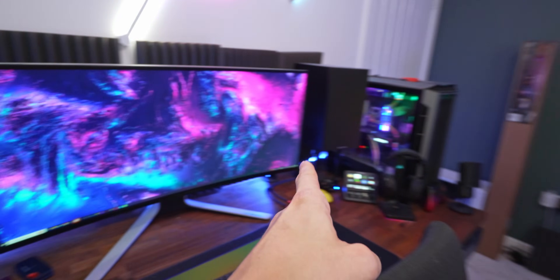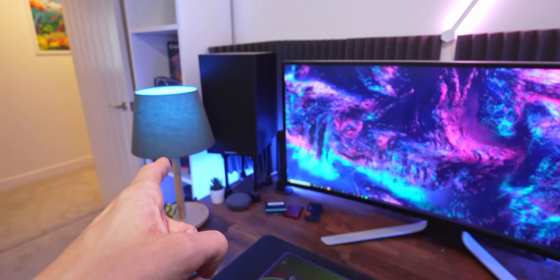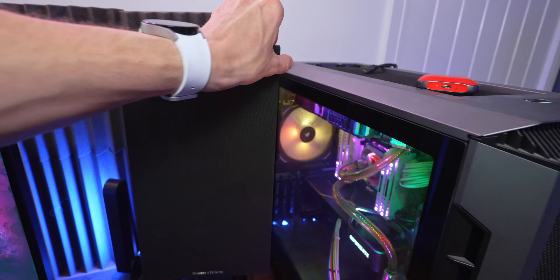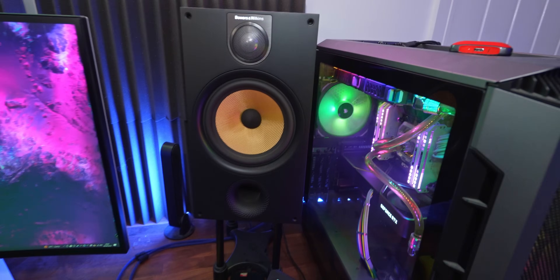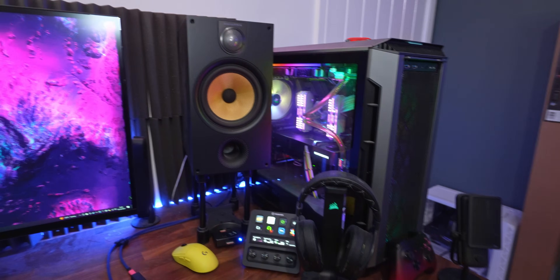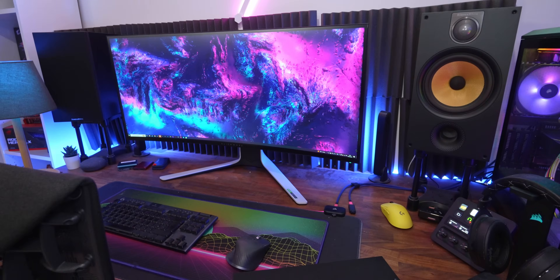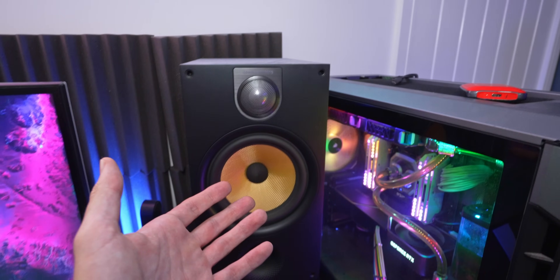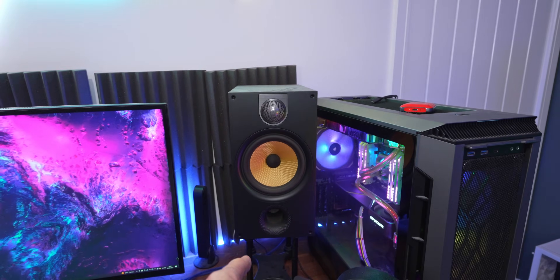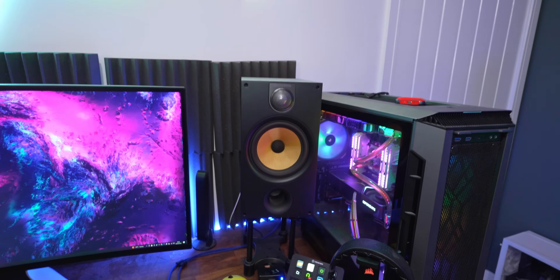I also realised we haven't discussed the speakers. These are still the Bowers & Wilkins 685 S2s - I absolutely love these, I've had them for ages. While I have made an upgrade to the downstairs of my house, these have actually stayed the same. They've got these orange cones that don't really work with the color of the setup anymore, but the sound on these is still phenomenal. If you want to get yourself some pretty decent speakers, I imagine these on the used market are pretty cheap now. Highly recommend - though sadly they've been discontinued, or rather upgraded.